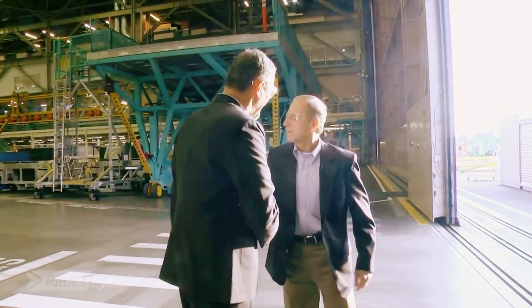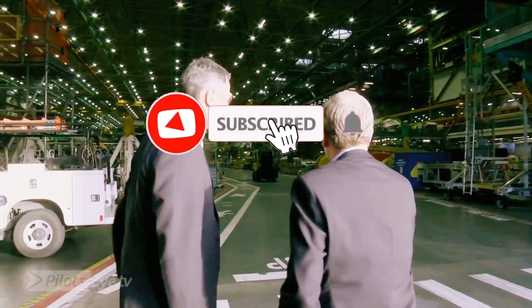Hello Manfred, good to see you. Good seeing you again. Welcome to our factory. I'd like to show you around if I could. Yes, please. Okay, let's go.